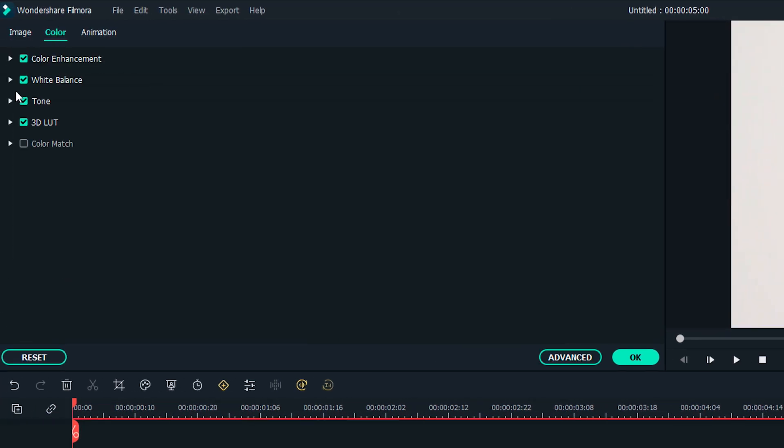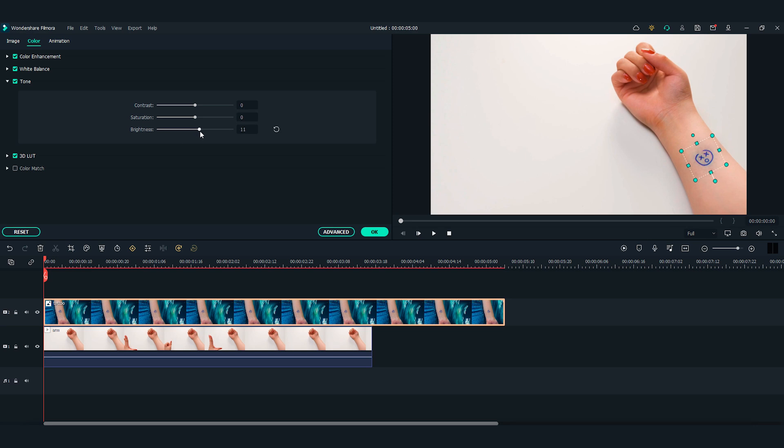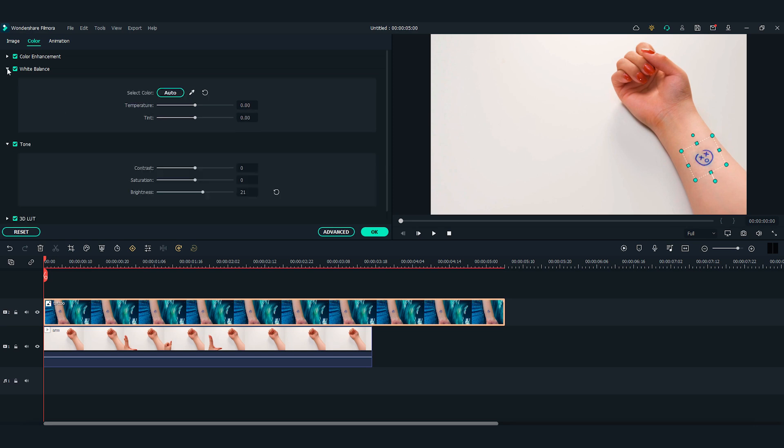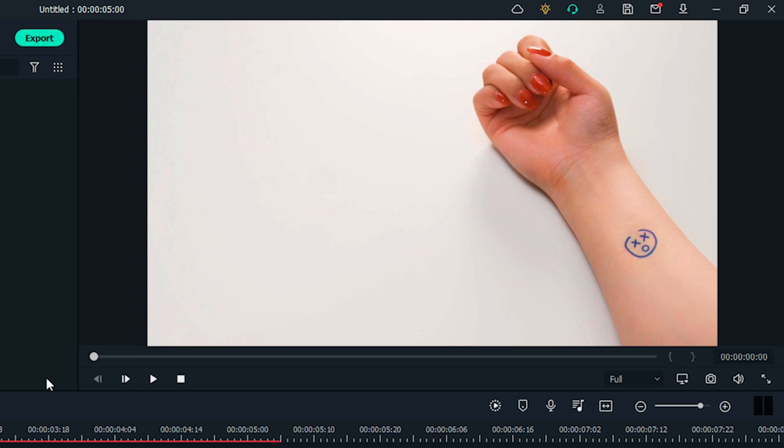Find the color section and open the tone menu. Let's adjust the brightness first. Then let's open the white balance menu and adjust the color temperature. We can also adjust the contrast and saturation if needed. The tattoo should now look like it blends into the arm video.